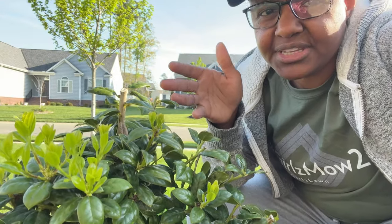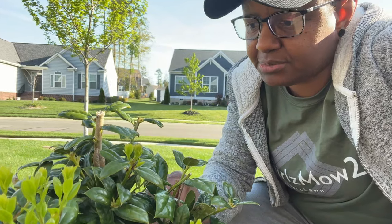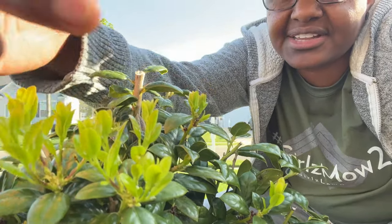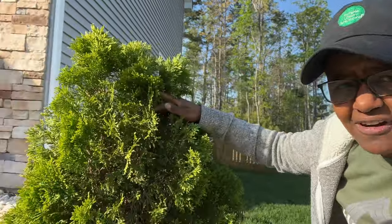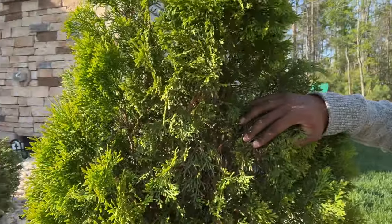It is actually eight days post-application, and I see some good indication that the Bloom Plex is working. Prior to putting it on, I wasn't seeing much new growth on this particular plant. I still see some dead leaves, but it's not going to repair those — however, there is new growth, which is fantastic. Let's take a look at the arborvitae. For this one it's going to be harder to tell — I think it is more vibrant, but it's not going to cure the browning.